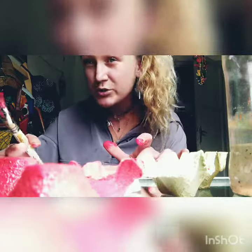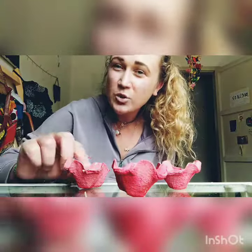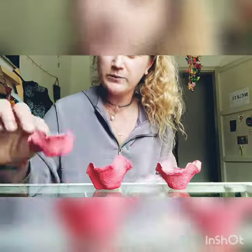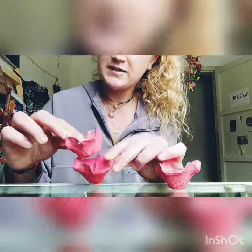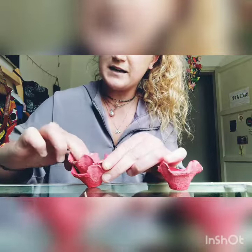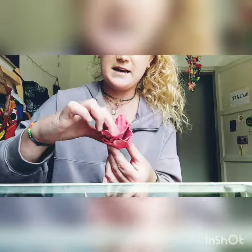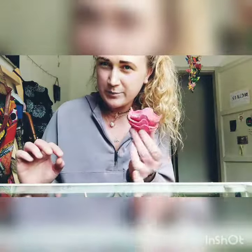Once they're all painted, we can leave them to dry. So once these are all dried, all you need to do is put them inside one another, like this, like that, to make it look like a pretty rose.